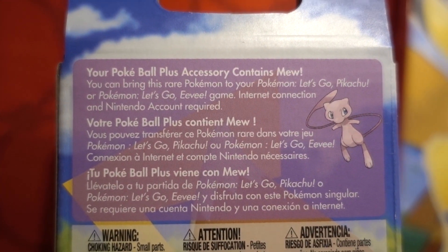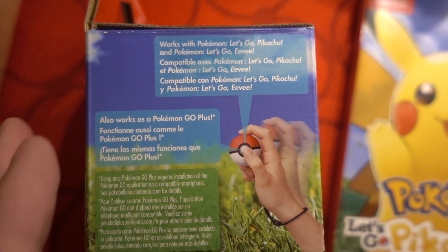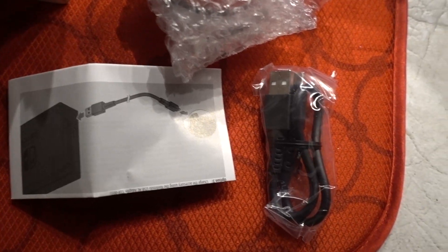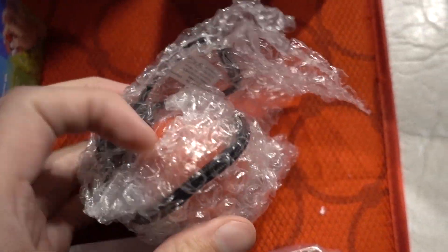Mew's awesome — our favorite Pokémon back in the day. I had a whole website all about Mew when Pokémon first came out. Here we go, got the cable that charges up the Pokéball.